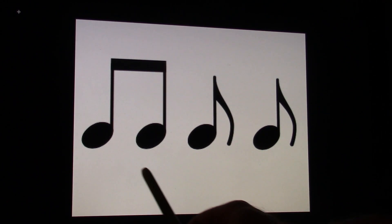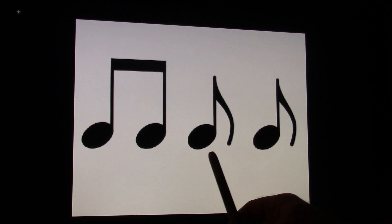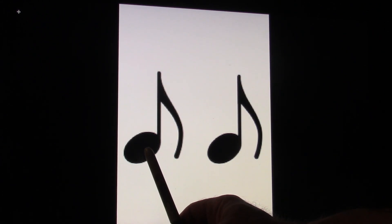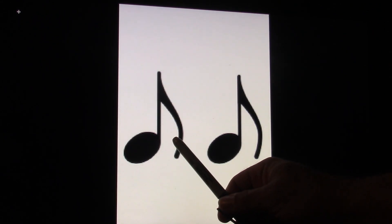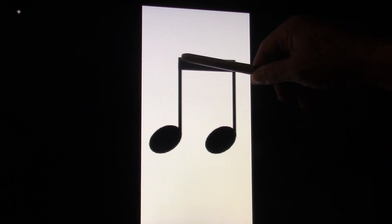Let's make a two beat pattern. Ready and go and. One and, two and. So once again, ready and count and. One and. Ready and count and. One and. So this is the head, the stem, and the flag. This is the head, the stem, and the beam. These are called beams.